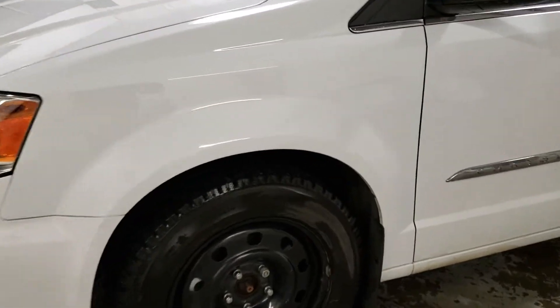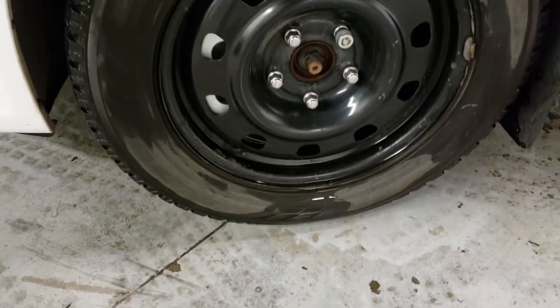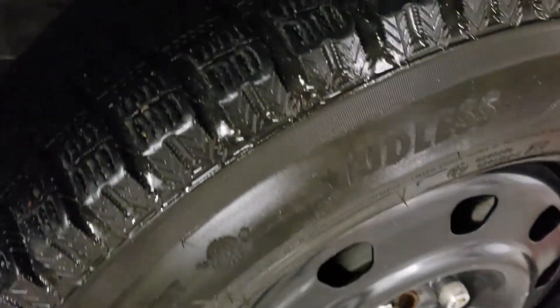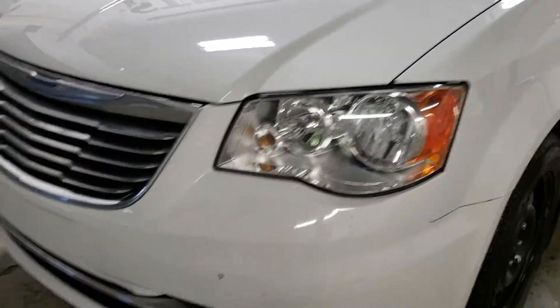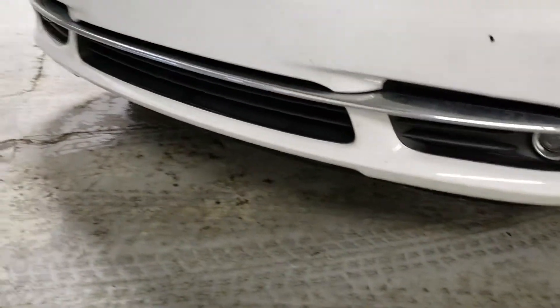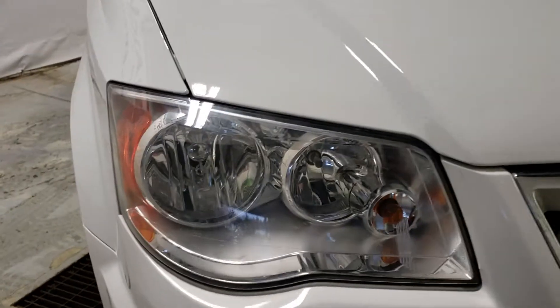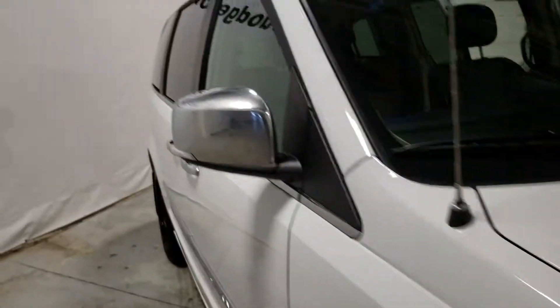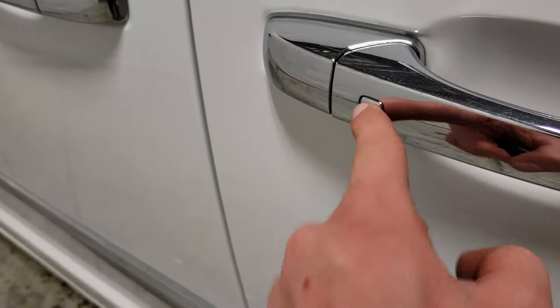You've got steel wheels right here, but you do have a set of the original rims — this is the winter tires — and you've got regular all seasons as well. Fog lights here, chrome accent and chrome grille. There's a look at your headlights, chrome mirror with the signal light right on it, chrome all the way around the side, and your keyless entry you can see right there.